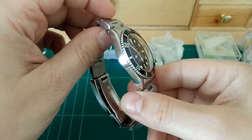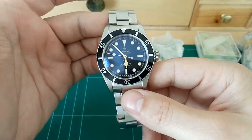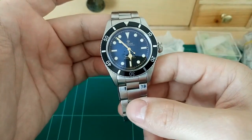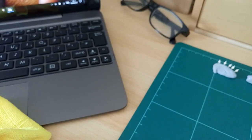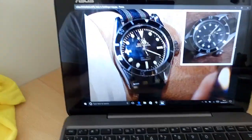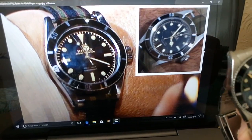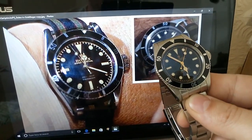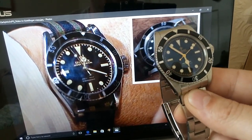This is my sort of interpretation of what a modern Rolex 6538 Submariner would look like - that's the watch that was famously worn by James Bond. I've got a picture of it here. So there we go, that's the Rolex 6538 Submariner, and as you can see, my watch looks very, very similar, which is what I wanted without actually being a homage.